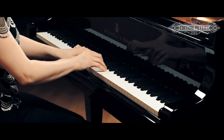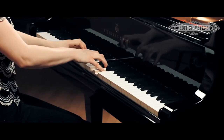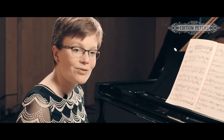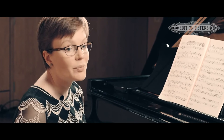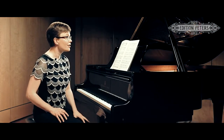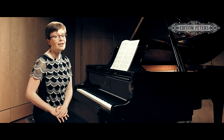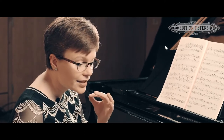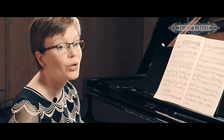Fugues are always very tricky to build up and to start working on initially, because you have these different horizontal lines that are layered and they often don't fit very neatly under the hand. They can be very intricate and you need to be very careful about how you develop fingerings. I tend to do a great deal of slow practice with individual lines and then gradually put them together. I do change my fingering as I go along, but I think it's important to start building the texture line by line so that you have a very clear aural impression of what you're doing.